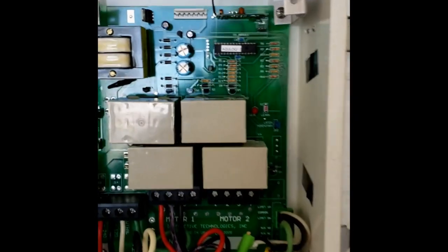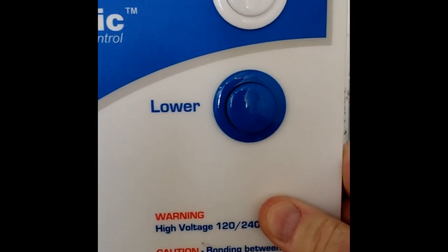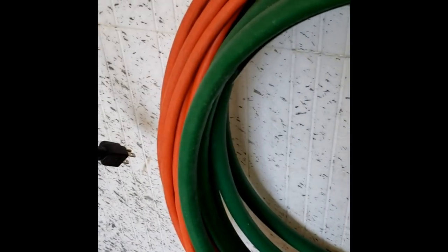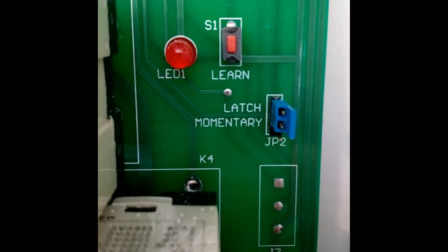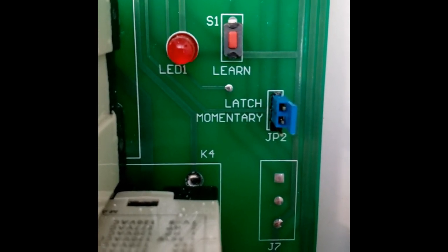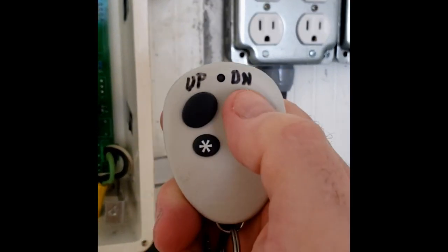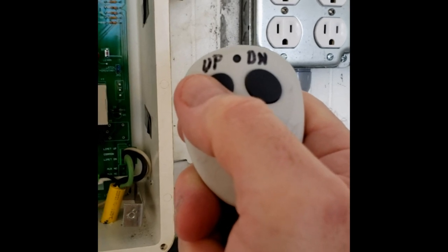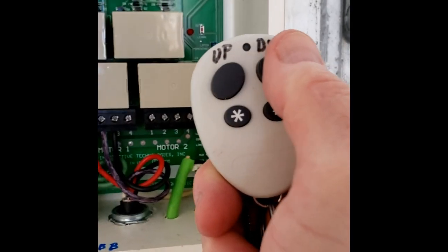This is the control box for the rail. When it's put back together, we have this little panel — it's just a power on/off and a raise and lower push button. The rail also has a key chain remote so that I can activate the rail from the boat while I'm in the water. What I want to show you right now is this little jumper that has two positions — it says 'latch' and 'momentary.' In momentary mode, one must press the button on the key chain remote and hold it, because the boat moves so slow that your thumb starts to get sore after a few minutes.